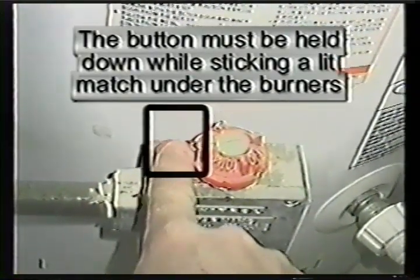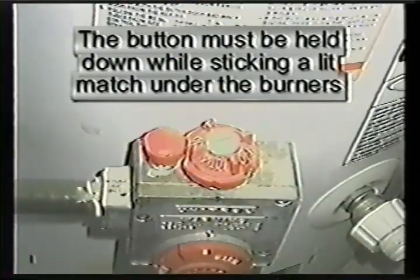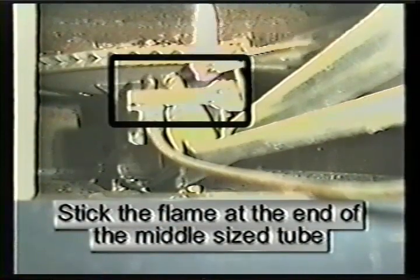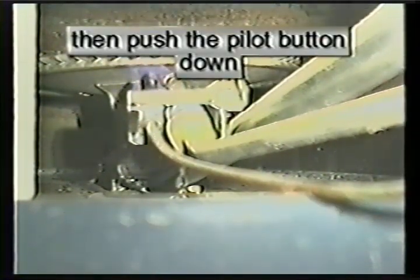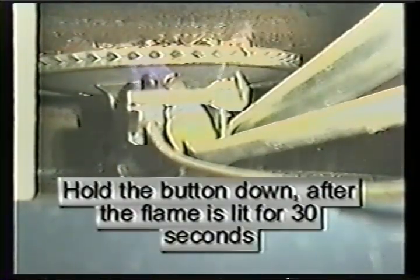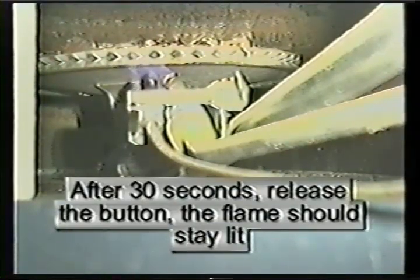This is tricky, as the gas button must be held down while sticking a match inside the burner chamber. Take an extended-tip lighter or a match held at the end of a pair of pliers, and place it at the end of the middle tube. Hold it there while you depress the gas button — the pilot flame should light. Continue holding the gas button for 30 seconds, then release. The flame should stay lit.